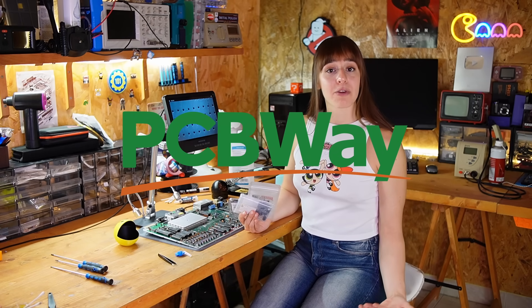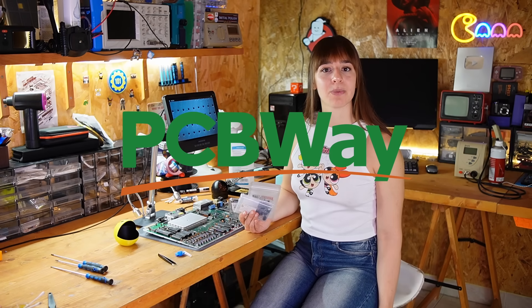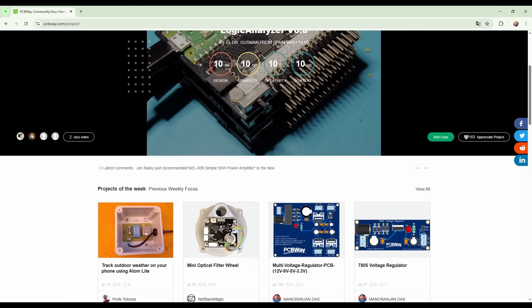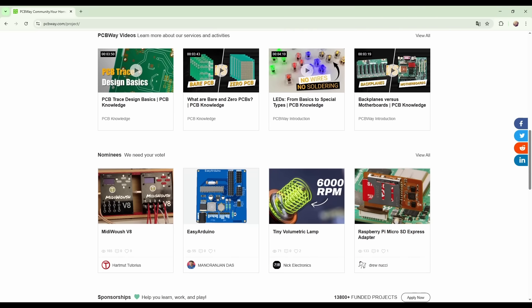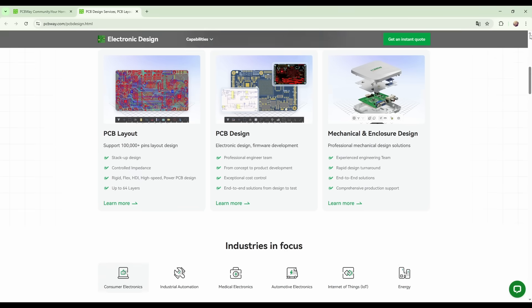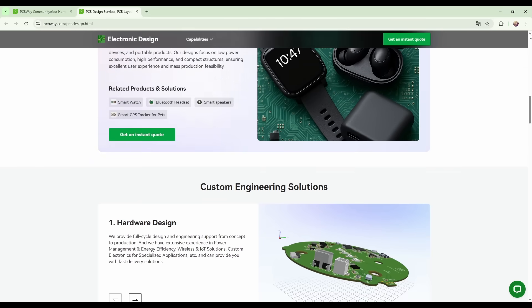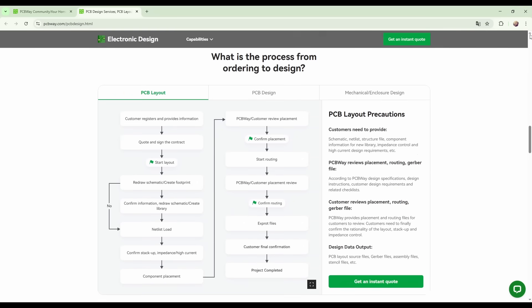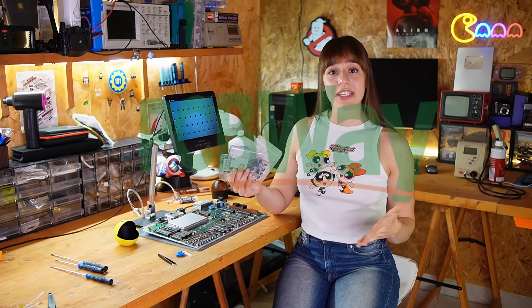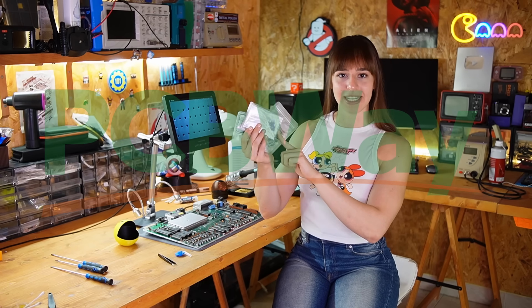But before doing that, I also want to thank today's sponsor, PCBWay. They offer many services, including 3D printing, injection molding, custom PCBs, assembly, and many other features you can explore on their website. Whether you're building something simple or complex, you can customize every detail — choose the exact size, layout and shape you need, and even decide on details like the solder mask color and how the traces will look. Their website also has a big community where people share all kinds of cool projects, many with a great retro feel. I'll leave a link in the description below. And now let's replace these capacitors!